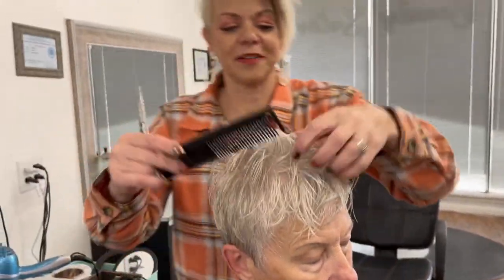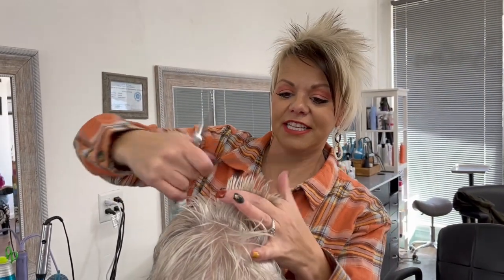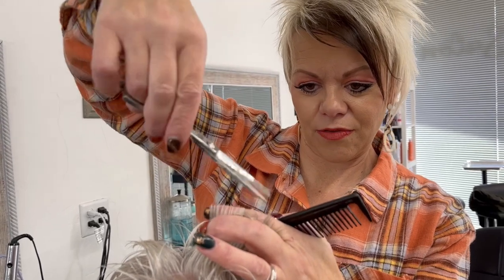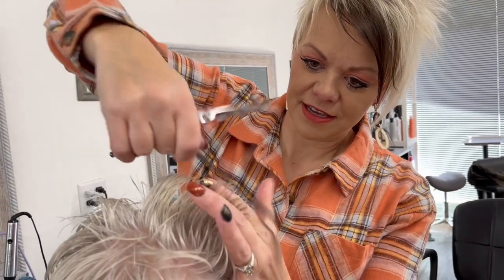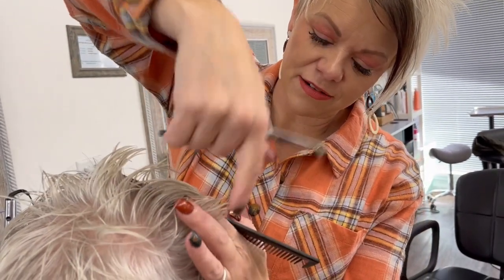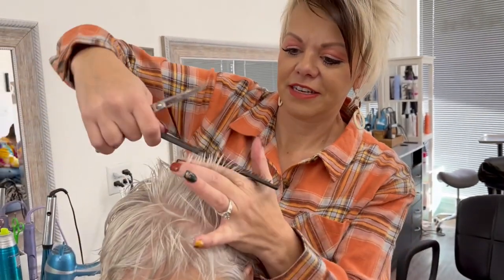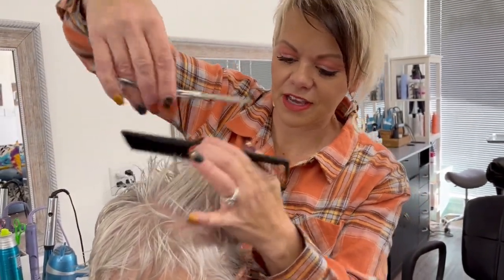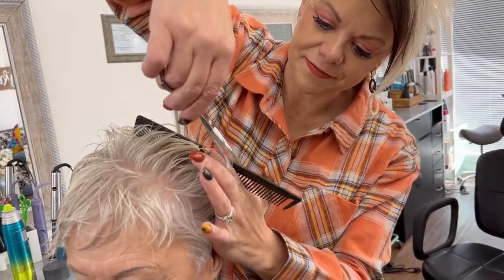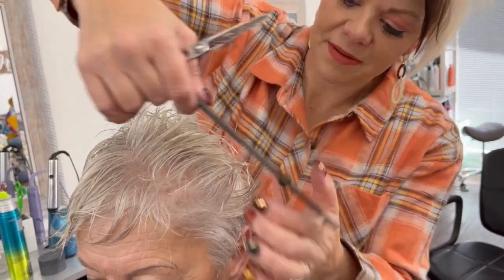Now we're going to come to this side. I want you guys to see where that guide point is as I come around the head. Follow that guide point — just keep following the guide point down to that length. Same thing here, following the guide point down the sides.